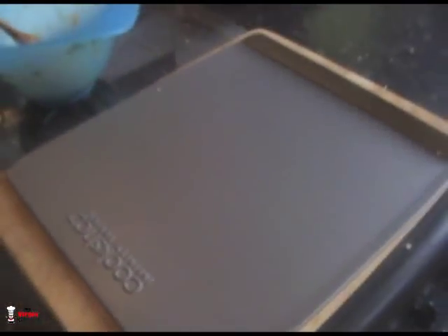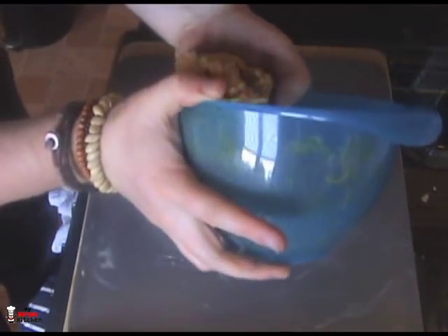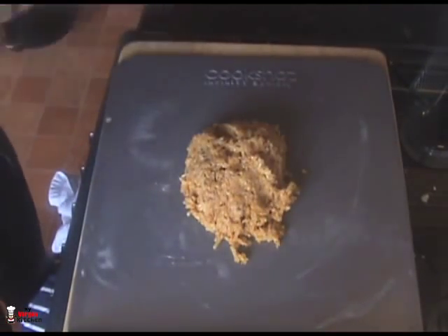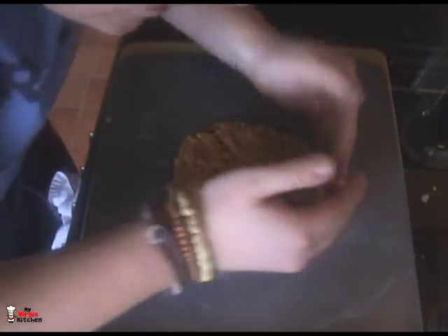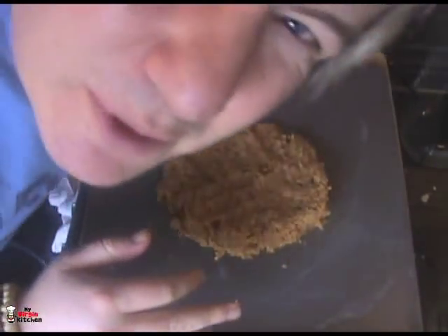Get yourself a baking tray or sheet — rectangular if you want a rectangular pizza, but I'm going to shape mine into a circle. I've lightly greased the tray with a little butter. Pull the clump out and just press it down with clean hands, nice and even into a circle. Not going for stuffed crust here — just nice and flat and even. Smells good.